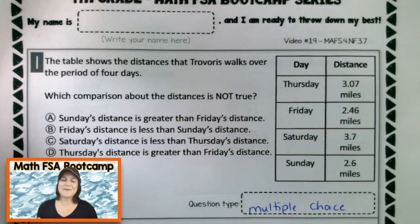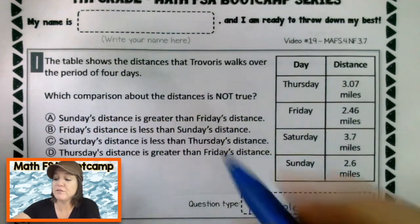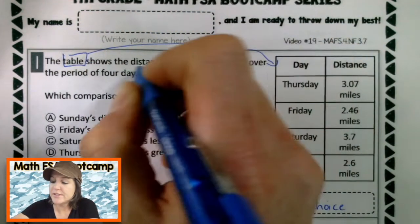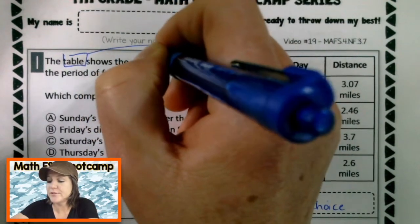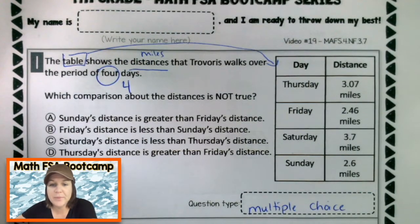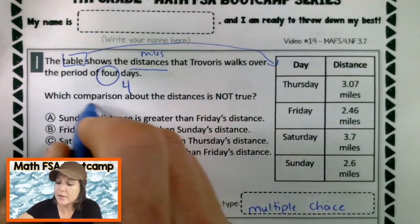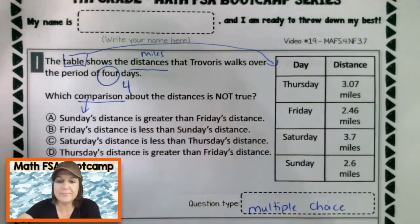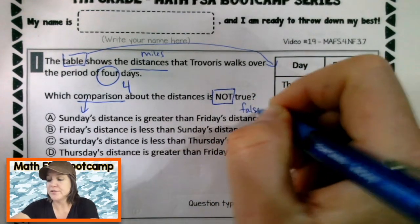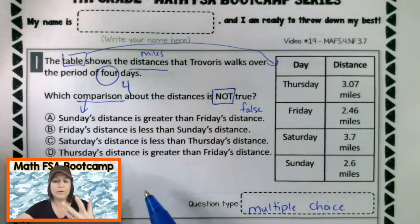Let's go ahead and read it and mark up our text. The table shows the distances that Travoris walks over the period of four days. We've got a table right here that shows the distances in miles. Which comparison about the distances is not true? So we've got these comparisons down here. Which one of those is not true? So we're looking for the one that is false. That means that three of these should be true and only one should be false.